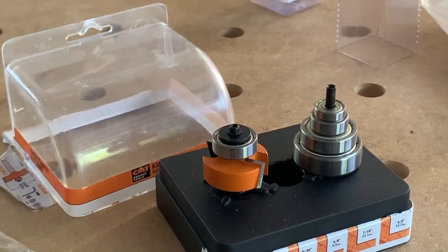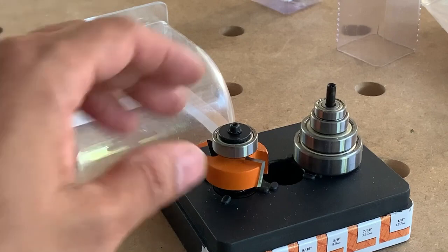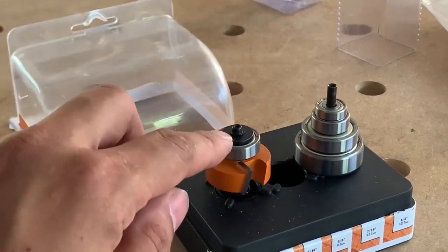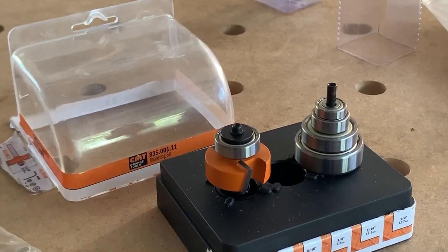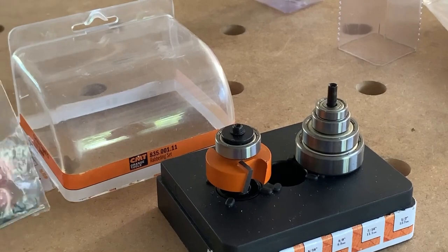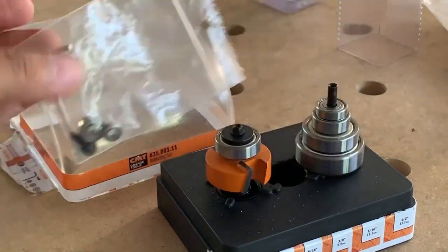So let's talk about the CMT first because this is the most traditional style. You've got two flutes and you've got different bearings that you can change out. Now I think this works all right — it's worked for a long time for a lot of people — and to change out the bearings you're going to need an Allen wrench.